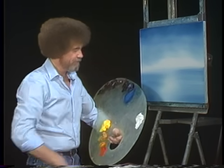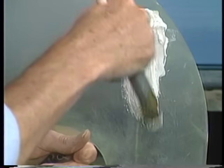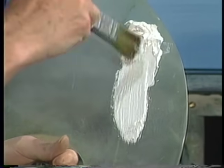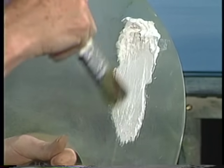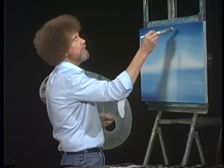Sometimes those brushes get away and they'll go zoom, clean the other side of the room. That's when you find out who your friends are. Take a little of the titanium white, just pull it in one direction through the brush — get a lot of color on the brush. Let's make some big ol' fluffy clouds that live up here in the sky.